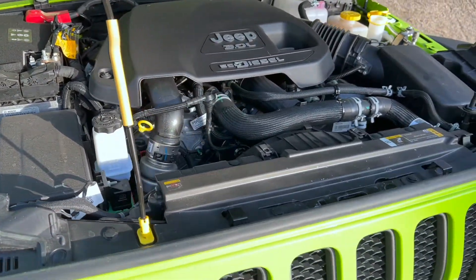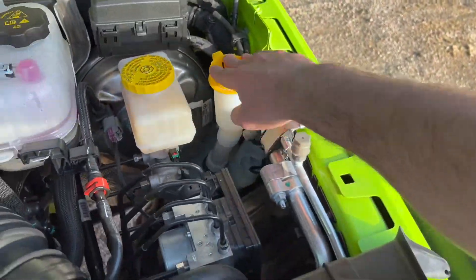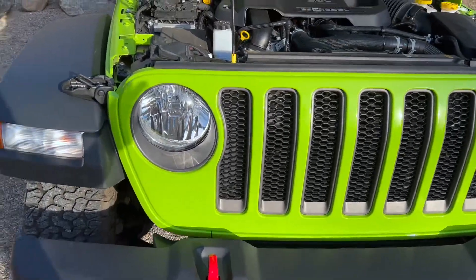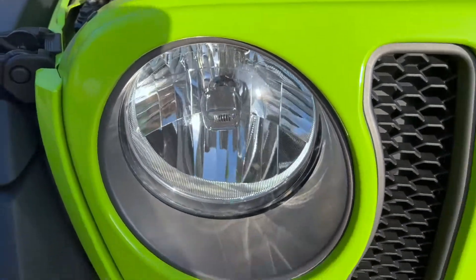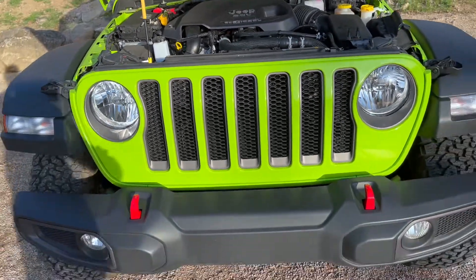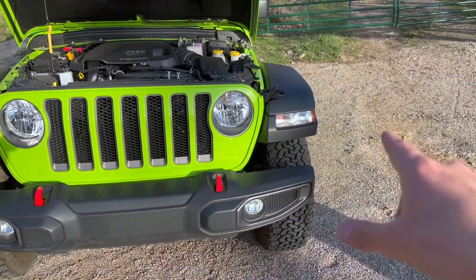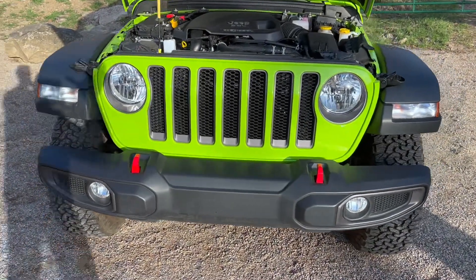It drives really well and I will obviously be going on a drive. Looking at this front end, I've noticed that it has these little Jeeps inside of the headlights — I never really noticed that before. That is actually pretty funny. You guys can see we have fog lights and regular headlights, as well as what I think are DRLs. These are all halogen lights — they are yellow.